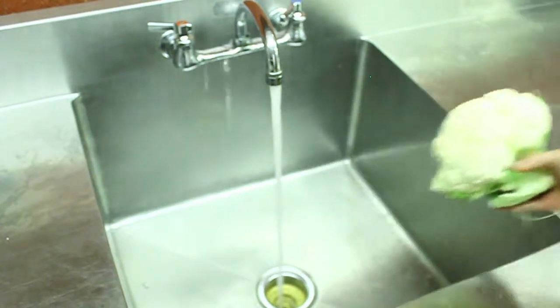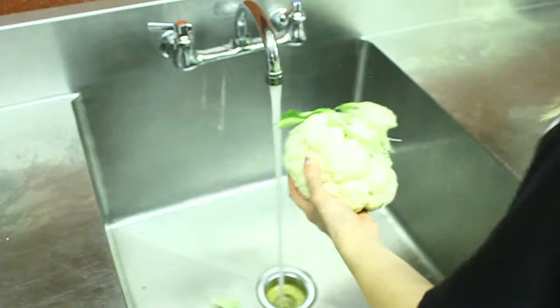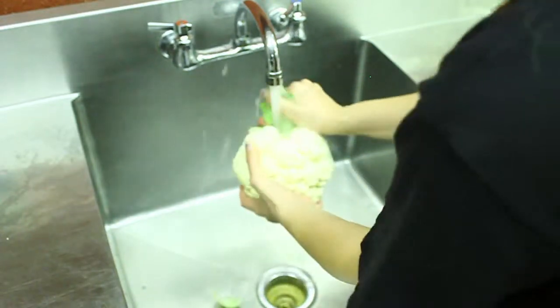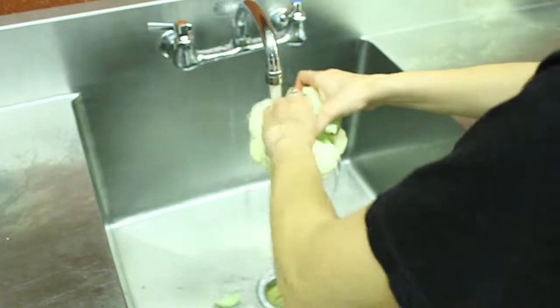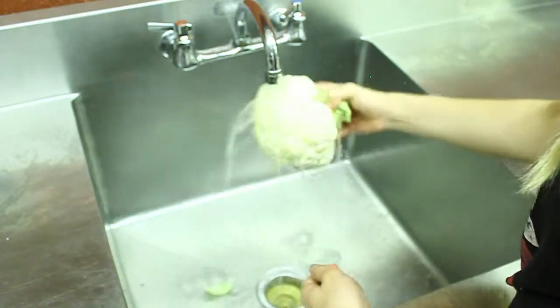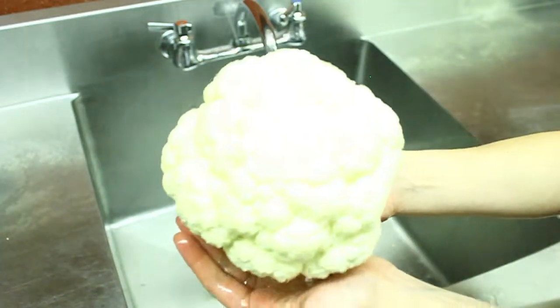Cauliflower is a great alternative to potatoes because it contains less carbs and has anti-inflammatory compounds, unlike potatoes, which have mild inflammatory compounds. Cauliflower contains vitamins A, C, and K. This is what your finished product should look like after you complete this step.